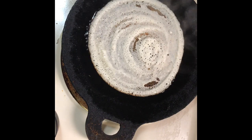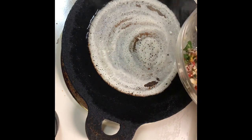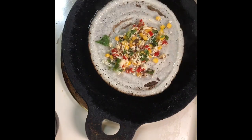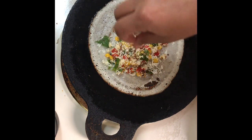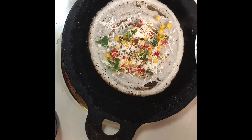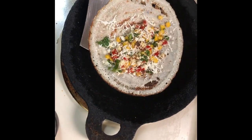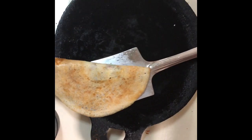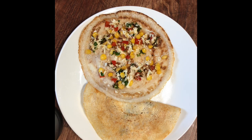We can either flip the dosa to cook on both sides, or a one-side crispier dosa is also fine. As the dosa is getting crispier, let's add our stuffing to it. I'm adding the stuffing we have made and topping it off with the reserved paneer. As you can see, the dosa has become crispier. Try flipping it from the sides, close the dosa, and transfer to the plate. Here's our crispy, yummy Paneer Corn Dosa ready to eat!